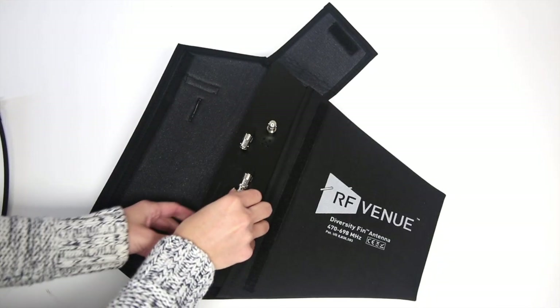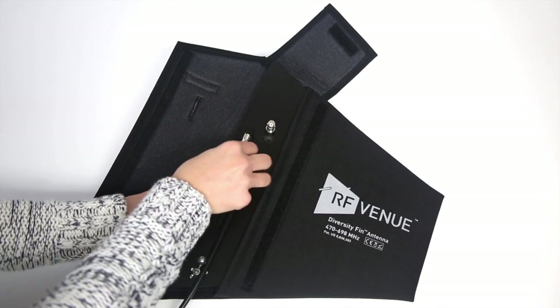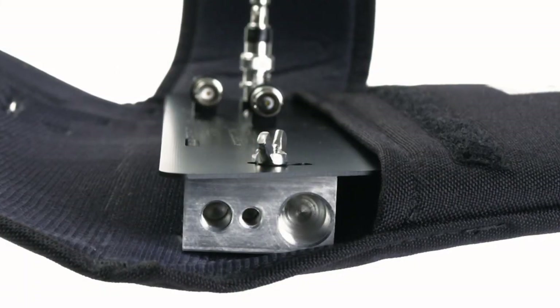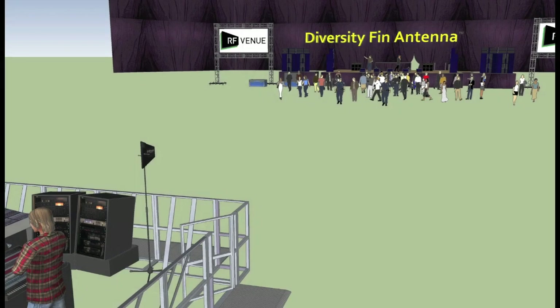Just connect two coaxial antenna cables from the Diversity Fin to your wireless microphone receiver or RF distributor. Then mount using the available 1/4-20, 3/8-16, and 5/8-27 threaded mounting block, and point towards the stage.